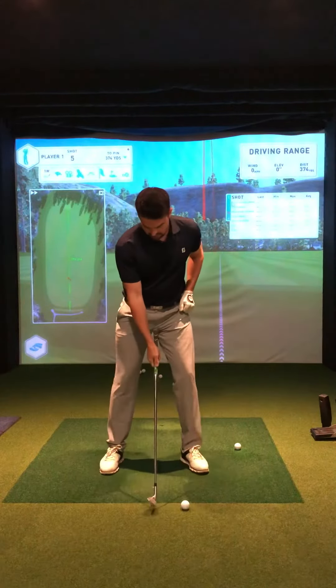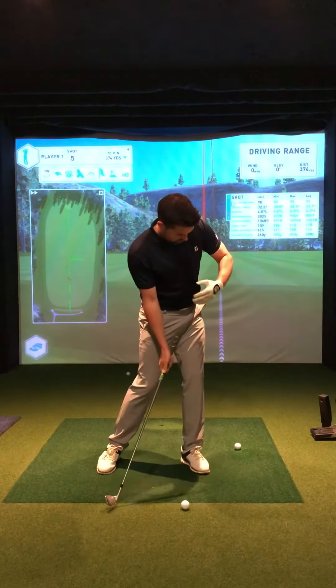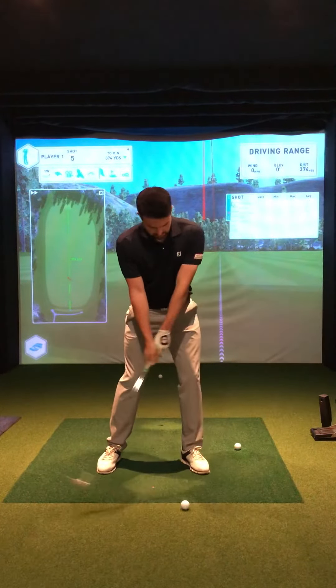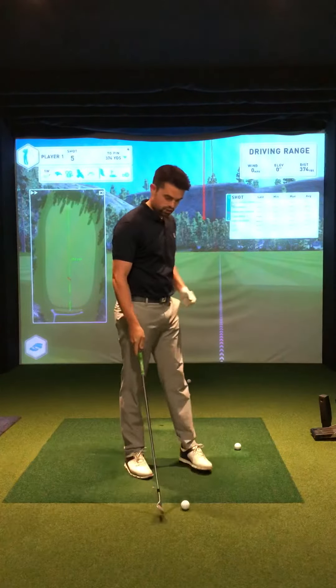So it's just a great drill for practising keeping your chest over the ball, or more in posture through it. Everything's swinging left, and hopefully it will allow you to take some nice shots — but more importantly, working on the body action.